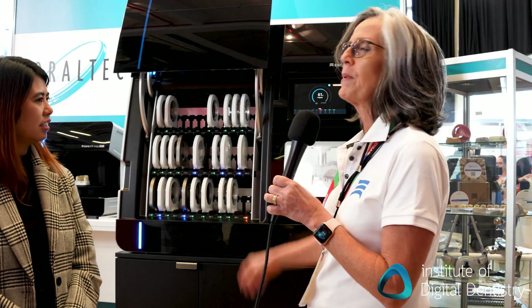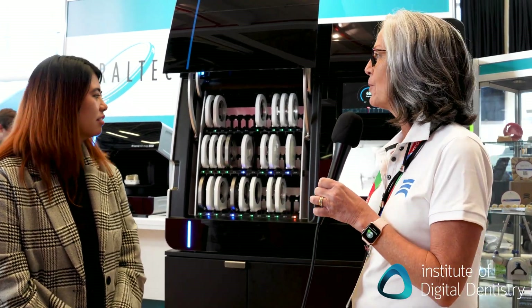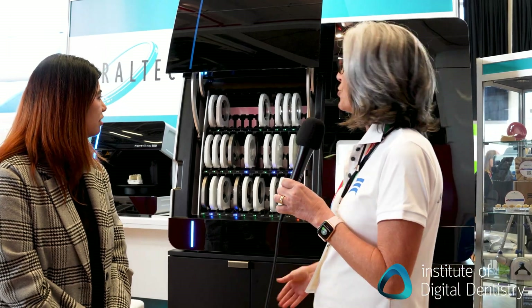This machine is capable of milling all materials that are used in the dental industry — whether it's titanium, cobalt chrome, lithium disilicate blocks, zirconia, wax — you name it, and it can do it.